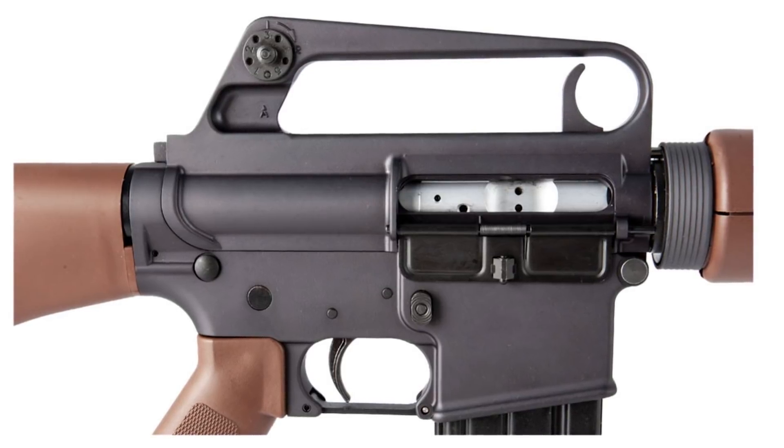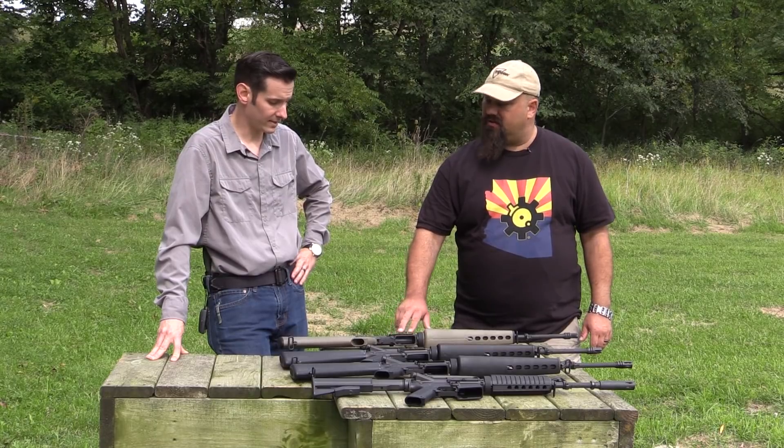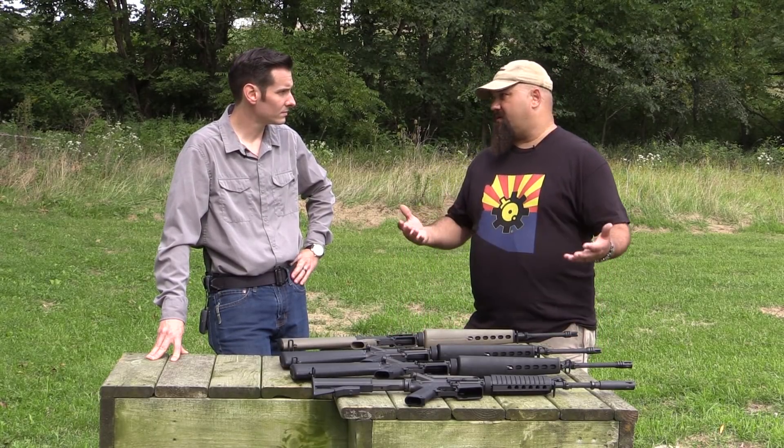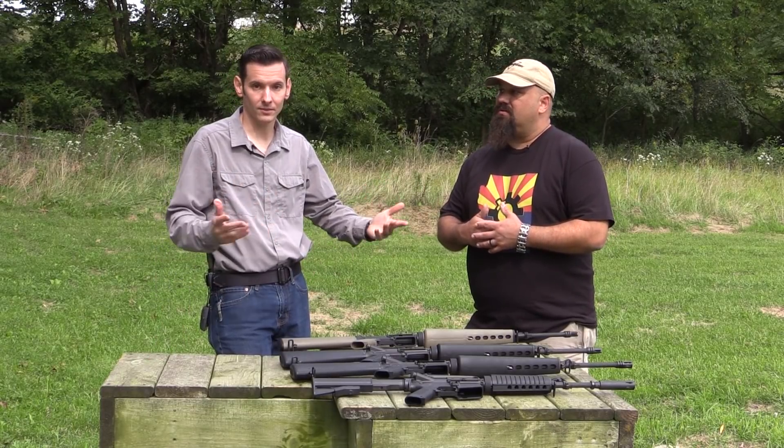The Proto had that trigger-shaped charging handle up on top underneath the carry handle — that's the very distinctive difference. It looked a lot like the AR-10; it's basically a shrunken down AR-10.